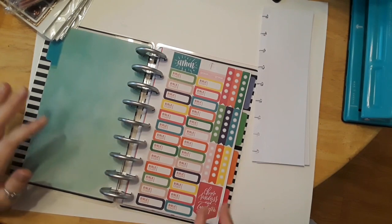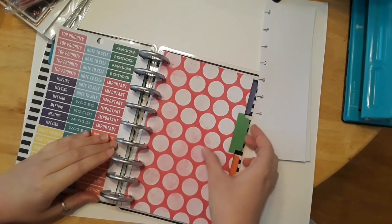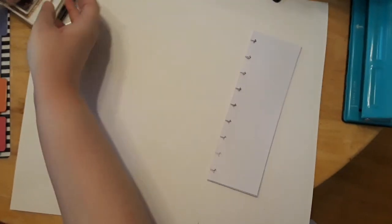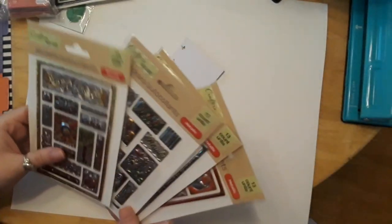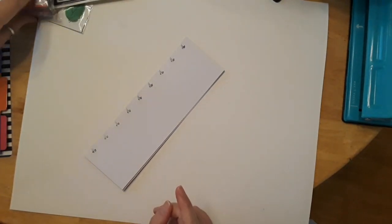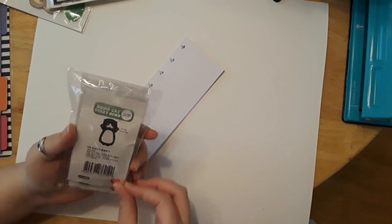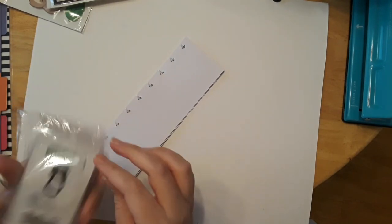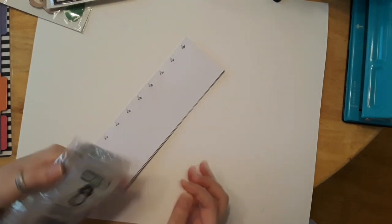Now I'm going to show you other things you can put in besides sticker sheets. You don't just have to do Happy Planner stickers — they can be regular dollar store stickers. I'm wondering if these might be a little short, but I'll show you how you can work with that.